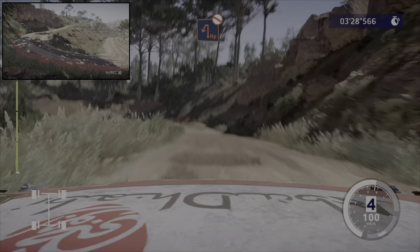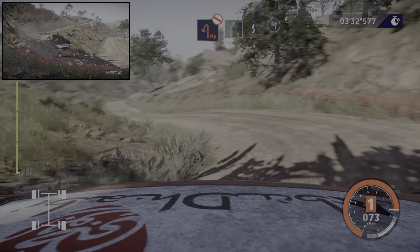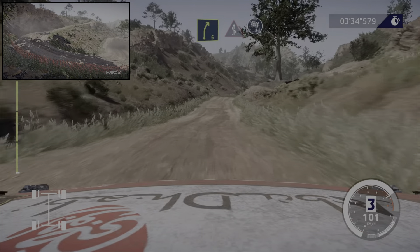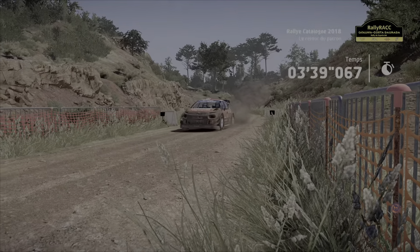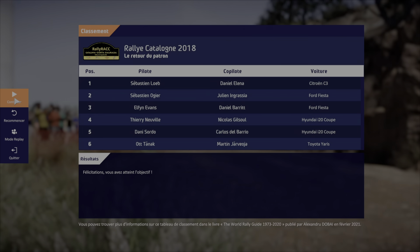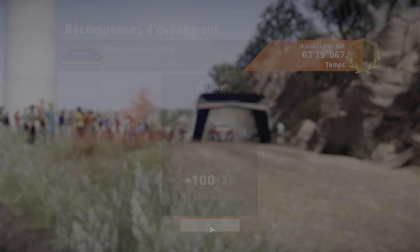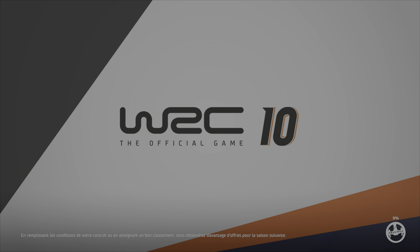Attention, gros frein, bosselé, pour épingle gauche, pas corde. Dans droite 5, tenir. Dans enfilade, pour arriver. Dans gauche 5, court.